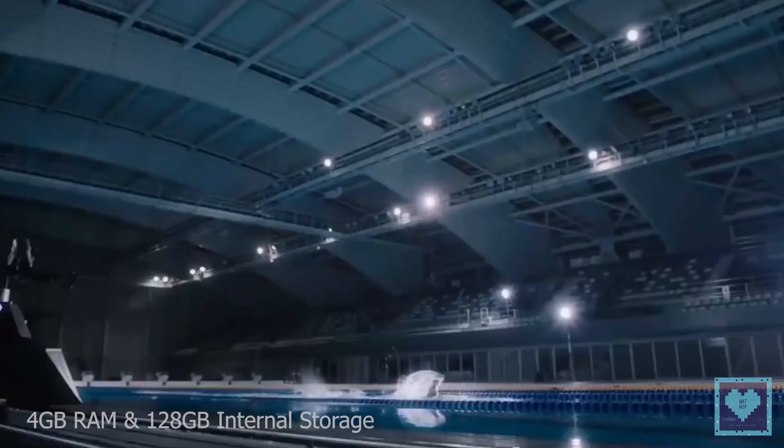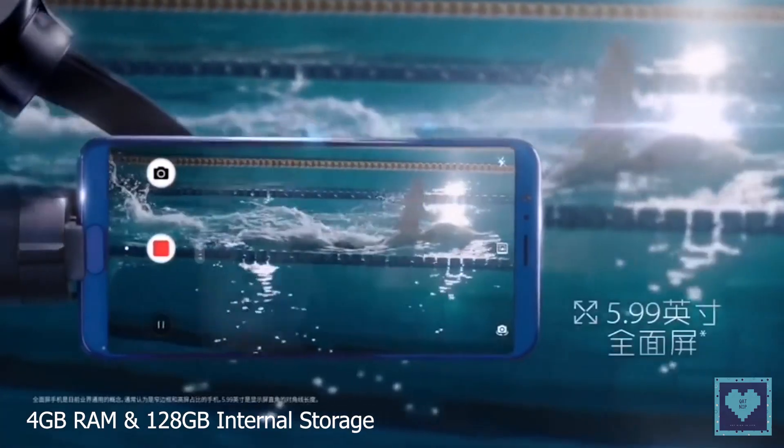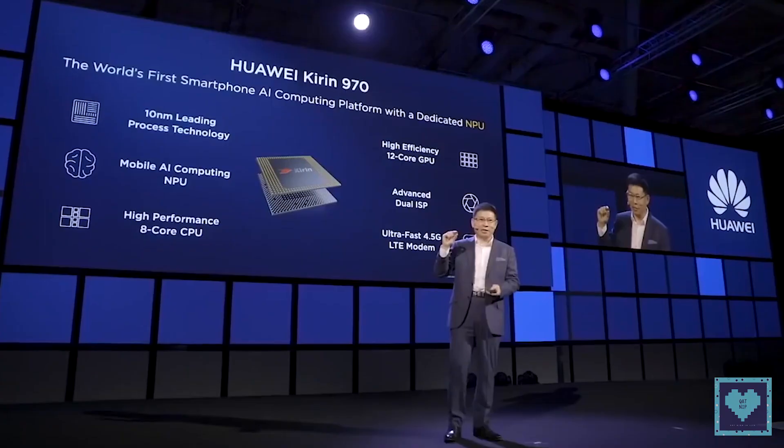That's why the Honor 10, much like Huawei's other flagship the P20, has just 4GB of RAM and 128GB of storage. This 4GB of RAM will be sufficient for almost everyone.